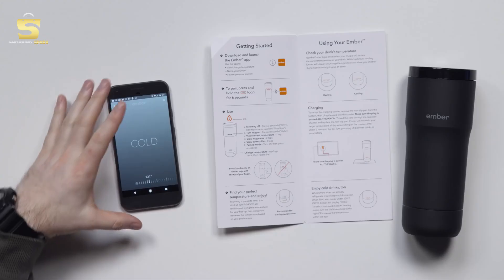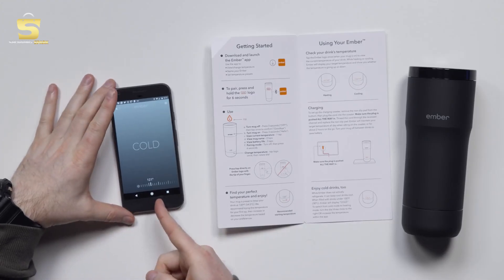We have the app, we have the update, and we are connected. You can see that I can control the temperature of the mug from the app. Mainly the app is for presets — so you could have a coffee preset, a tea preset, a hot chocolate preset. And this thing will even do cold drinks.